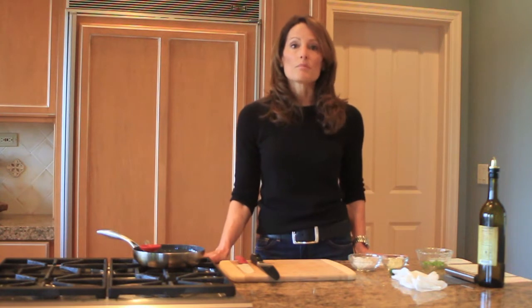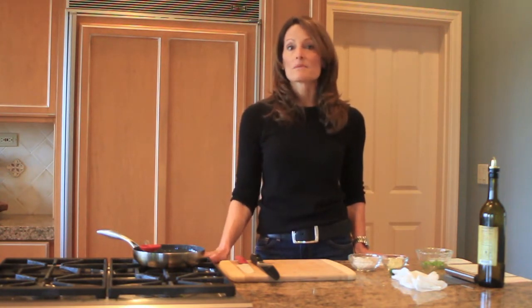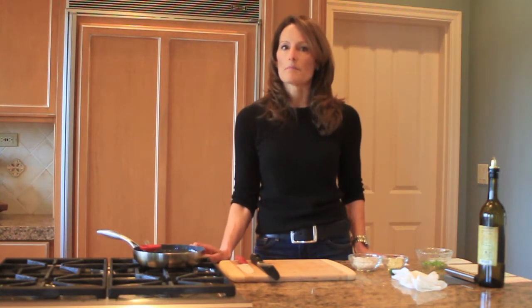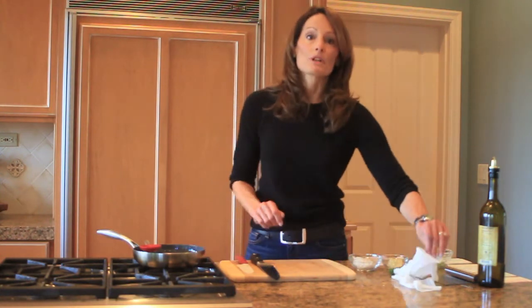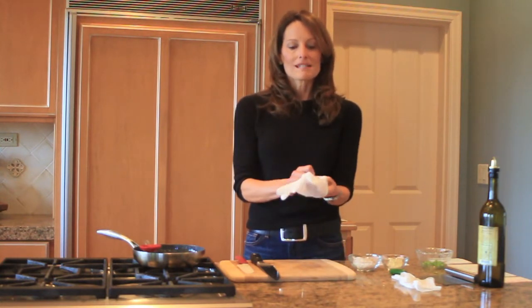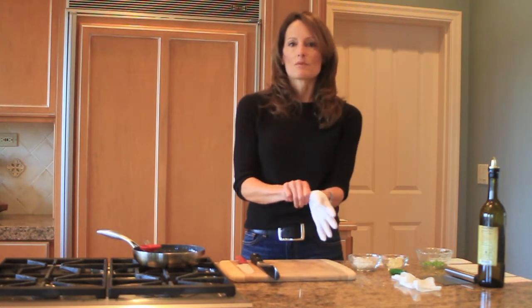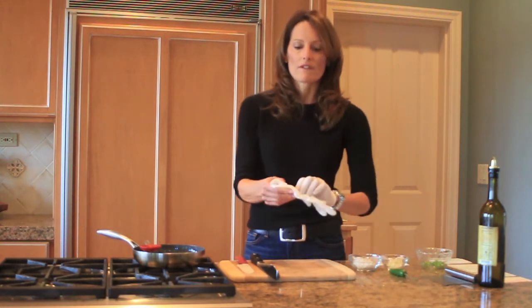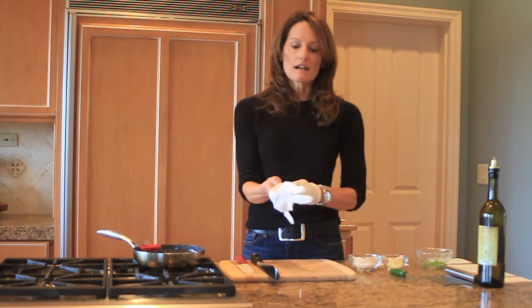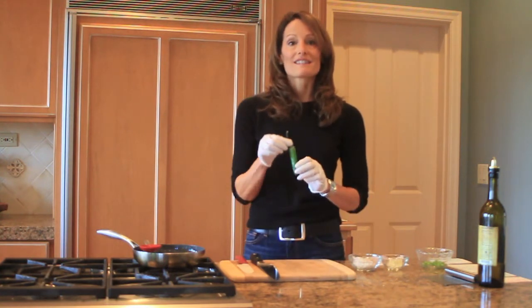We're going to get started by learning how to cut up a serrano chili, since that's in the recipe and they're kind of tough sometimes to cut up. I'm going to start by putting on some disposable gloves. They will protect my skin, and then if I touch my face, I won't get any of the oils from the chili on my face. So I'm going to slip these on and then grab the serrano by the top stem.